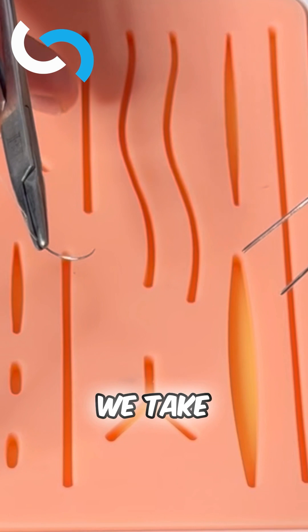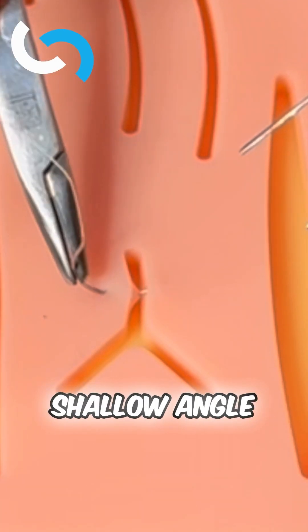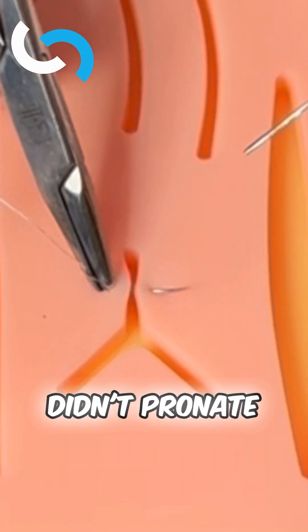Skiving is where we take a bite of tissue at less than 90 degrees and we take a shallow angle because we didn't pronate our wrist.